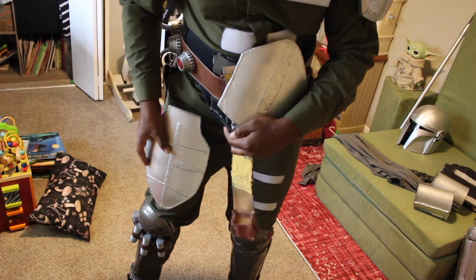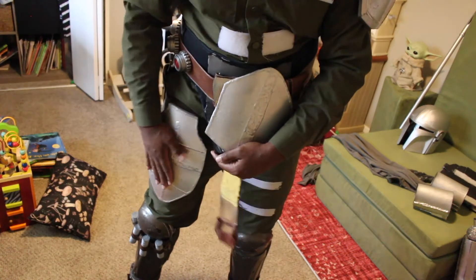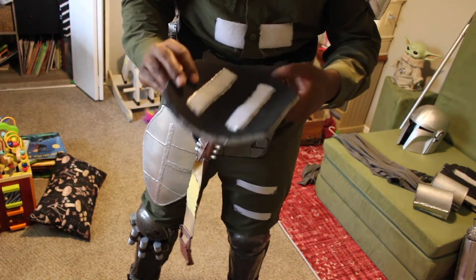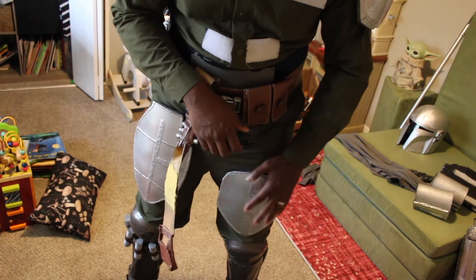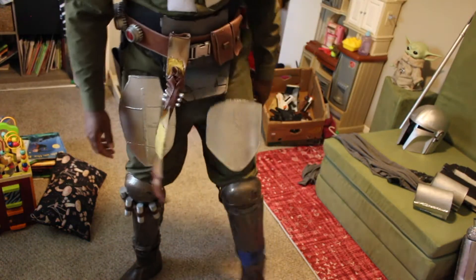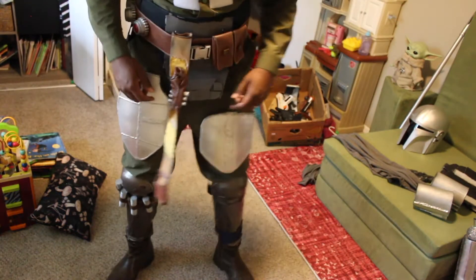Next I want to put on my leg armor. Those are all laced up with Velcro on the backs to meet my markers on the suit. I got my thigh armor, leg armors on, boots — all that jazz.